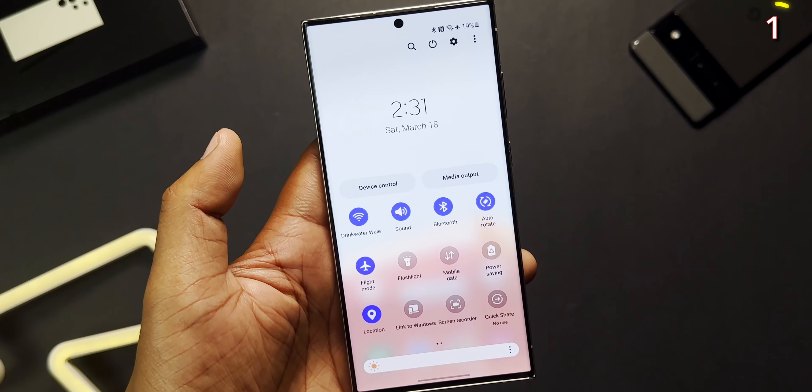Also, instead of scrolling down twice to access the quick settings, you can scroll with two fingers to access it in a single swipe down.